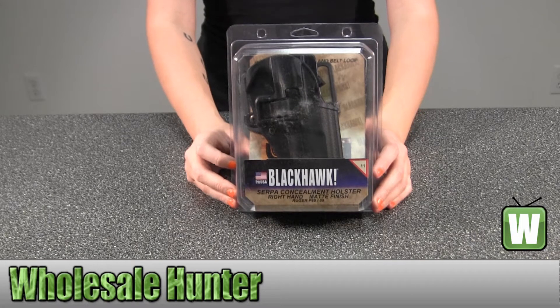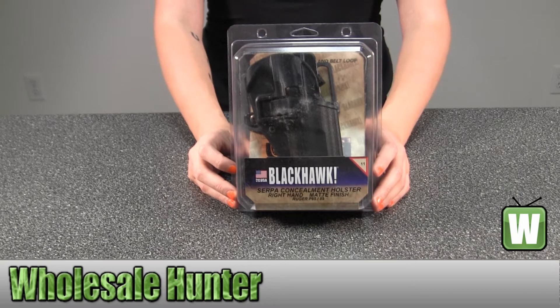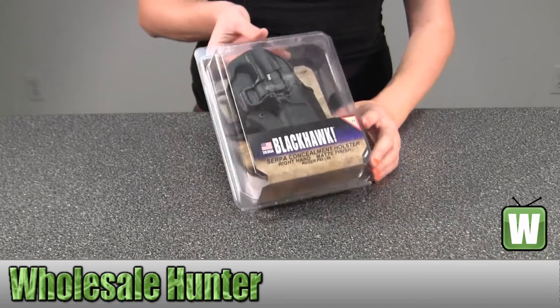Hello, this is an unpacking video from the factory number 410511BK-R. This is by Blackhawk Products. This is a carbon fiber belt and paddle holster for a Ruger P85 and P89 for right hand. I'm going to go ahead and take it out here for you so you can get a good look.